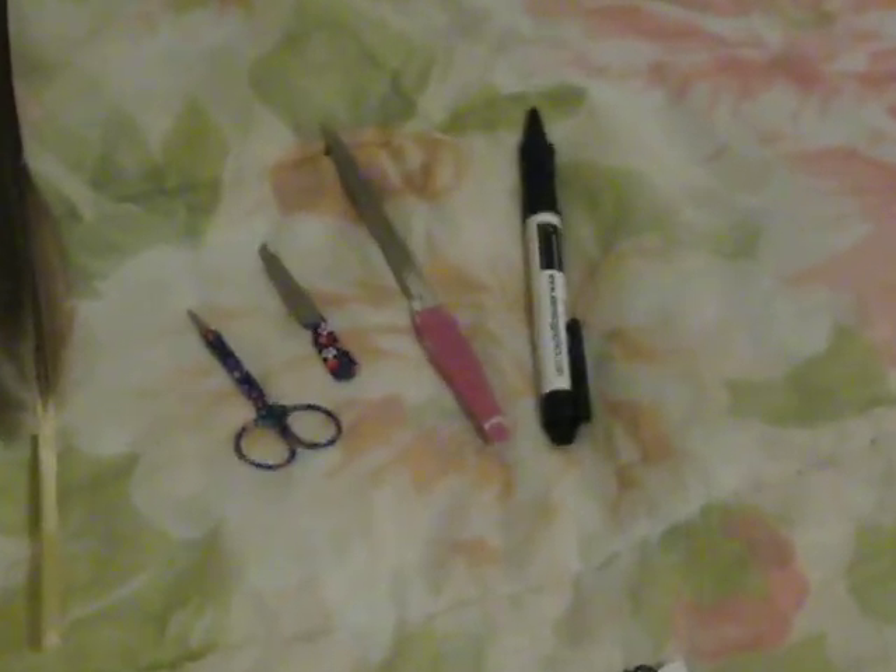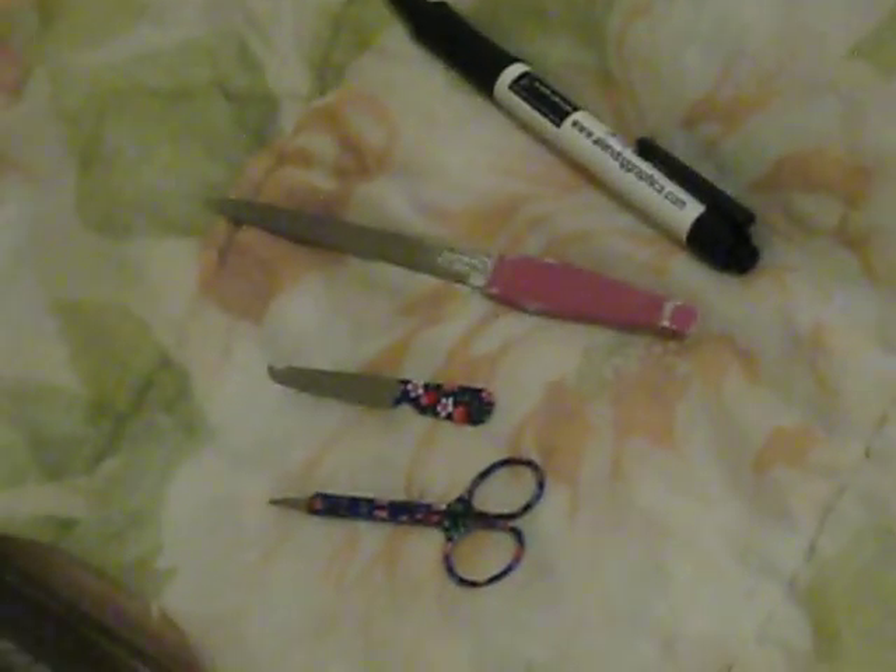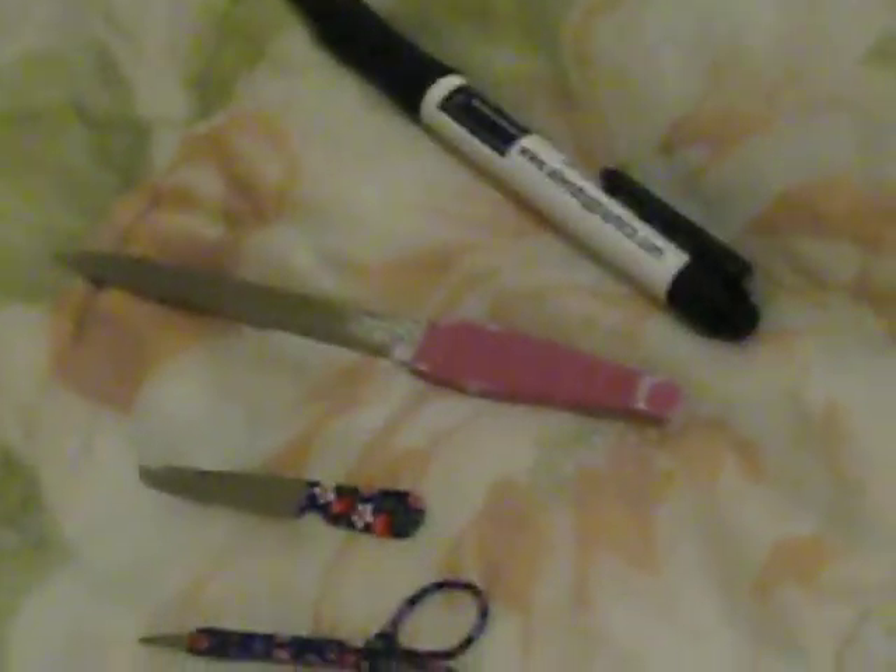Here are my supplies. I'm going to zoom in on them. I have here a pen, one that can open — make sure it's something that can open, otherwise it's not going to work out very well. I have my nail kit, a nail file with a pointy end on the right here, one with a catch, and a pair of seriously small scissors. And last but not least, the goose feather.